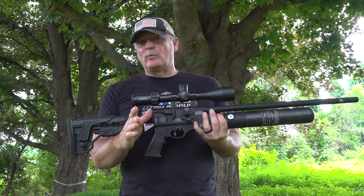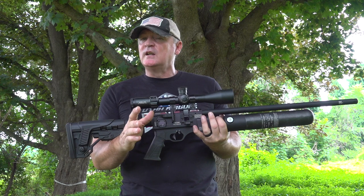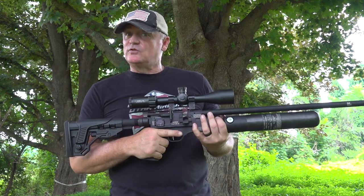We changed a couple things with what we're doing today in our review style — we got some new tech. I can't wait to show you, and I can't wait to show you how this shoots at 50 yards. Let's go over to the bench and shoot this.